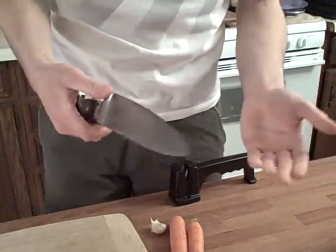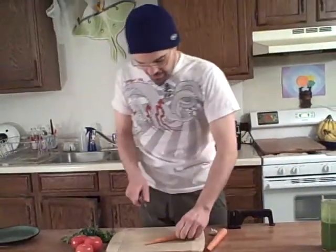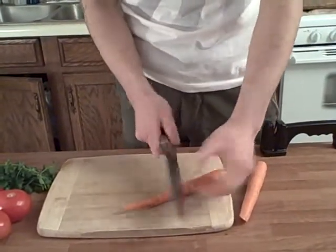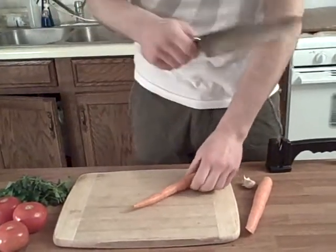Contrary to what a lot of people believe, a sharp knife is a lot safer than a dull knife. For instance, if I was using a dull knife to cut this carrot, I don't know if the cut is going to go right through — for all I know, it could roll off and cut me instead. So you want to use a sharp knife; it's the safest way to go.